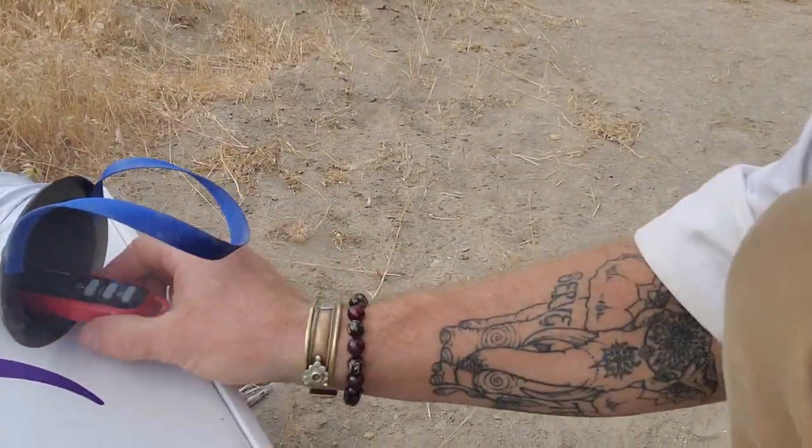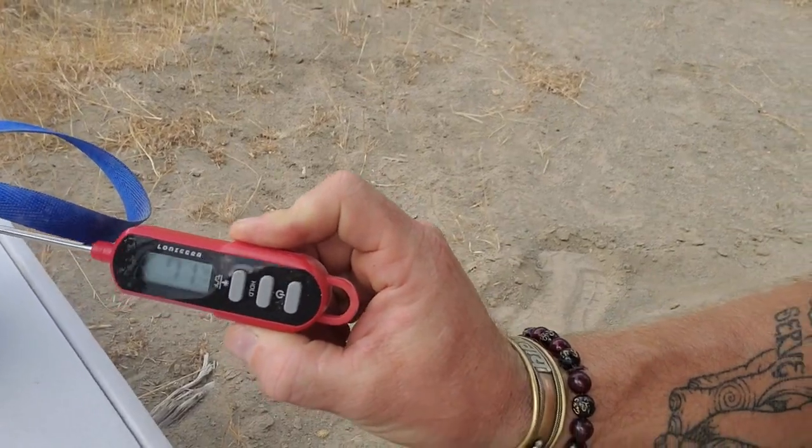From 97 down to 71 — that's a 26 degree Fahrenheit drop in temperature. You can get over a 30 degree Fahrenheit drop in temperature if it's 10% relative humidity.